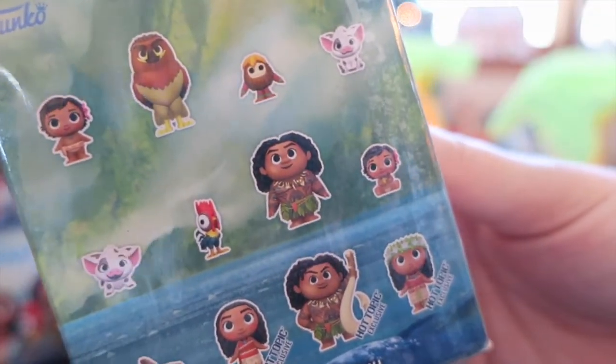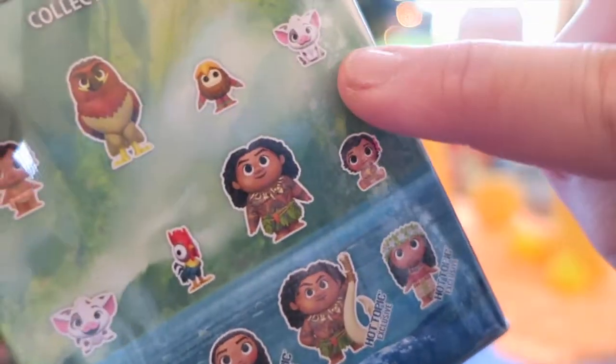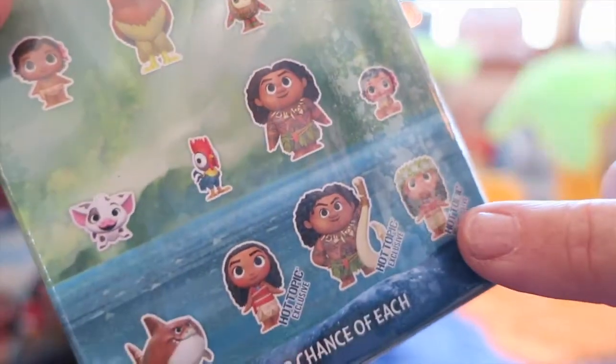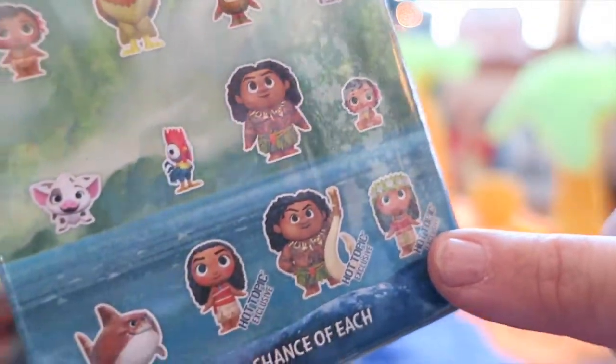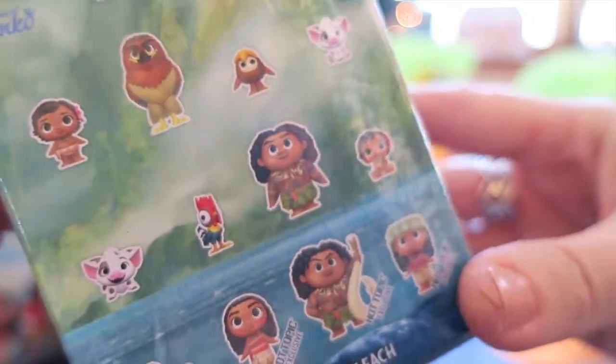On the back you can see all the characters you can get inside the mystery minis. We're hoping maybe we'll get Pua up here in the corner - he's so cute - or baby Moana, or the Hot Topic exclusive Moana with a little lei on. We really love all those, and the girls would love all of them. They love this movie.